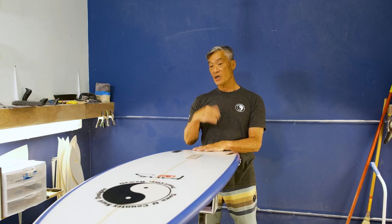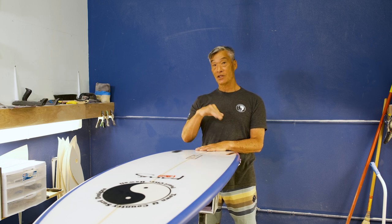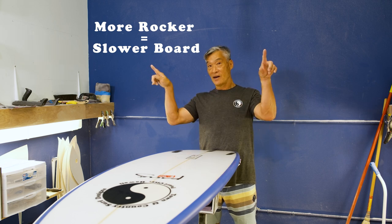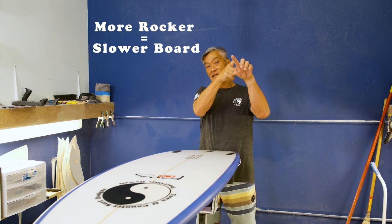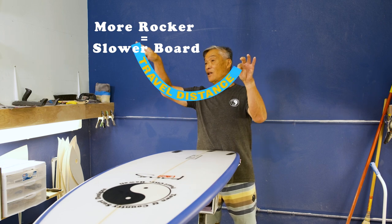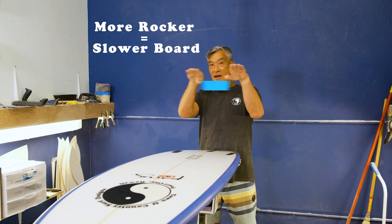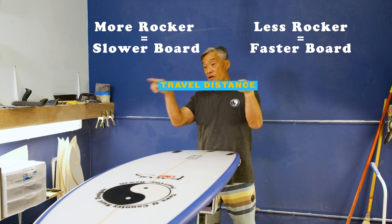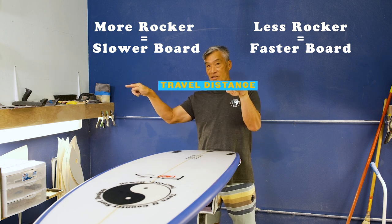Usually more tail rocker makes the board looser, but it slows the board down too. So any time you add more curve, you're getting a slower board, because the water needs to flow a longer path from nose to tail. Whereas on a flatter board, that path is shorter, so it's faster when you're paddling. But that can change too when you add a concave.